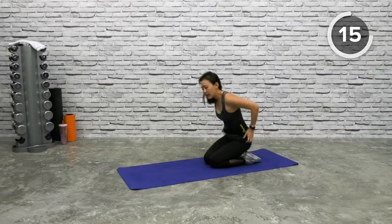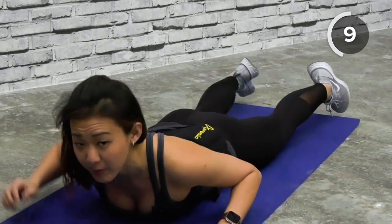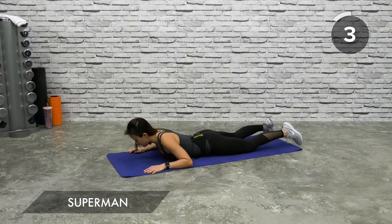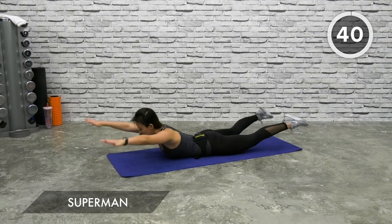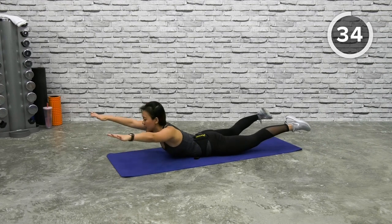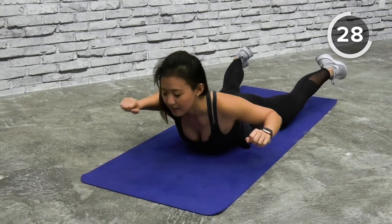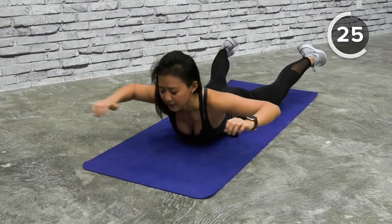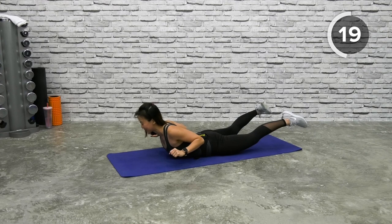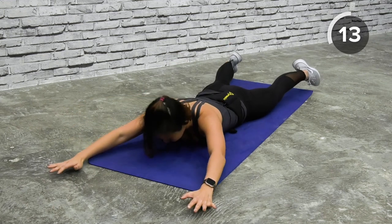Superman — lie flat down on the mat. Remember to keep your neck in a neutral position, do not look or exert your neck, look straight down. Reach out and lift your body up, squeeze your lower back and mid back, and back down. Up, as high as you can — challenge yourself, look up and now look down. Lift your legs off the floor, squeeze your glutes. Squeeze those glutes — up, there you go, and back down.